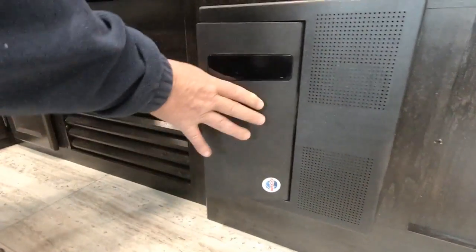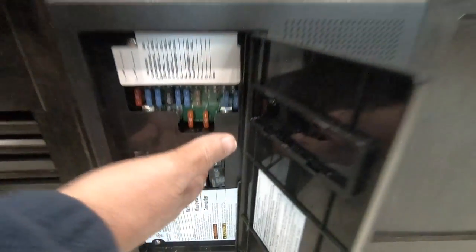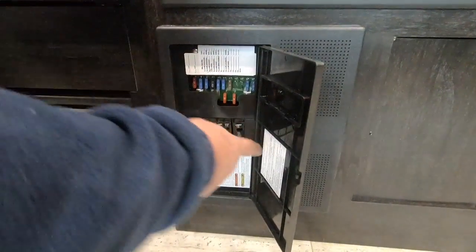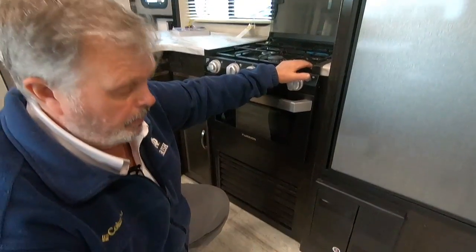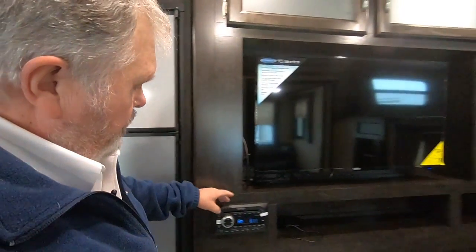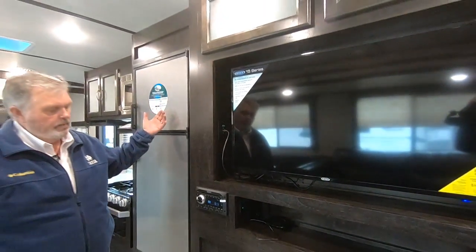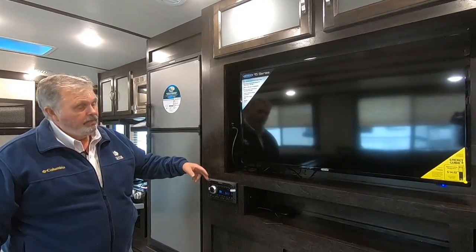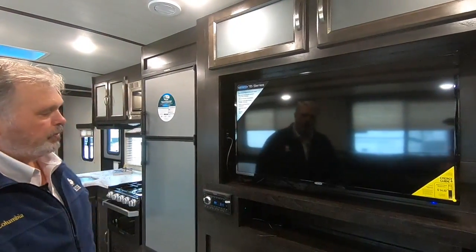This is your fuse box — your fuse panel. You have breakers and you have fuses. Everything's marked: fuses are for 12 volts and the breakers are for 110, just like at home. Inside here is your converter — your converter is your battery charger. Once in a while you're going to hear a little fan running back there; that's normal, that's charging your battery. You have an AM/FM/DVD/CD player for your TV. You can play music outside, inside, or both at the same time. When you put a DVD in to watch a movie, it plays through the speakers and the TV speaker.